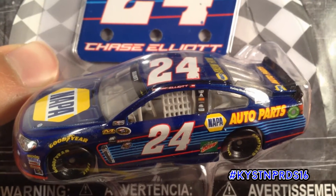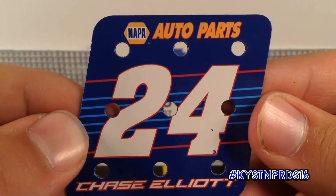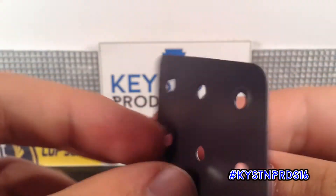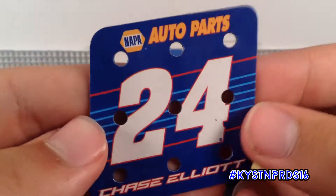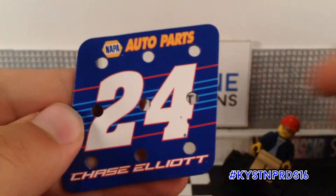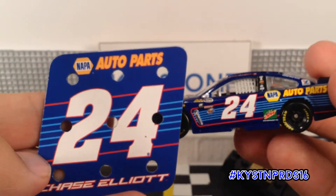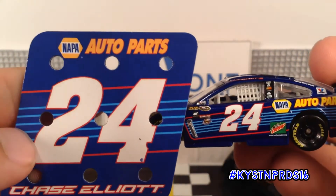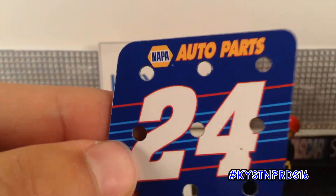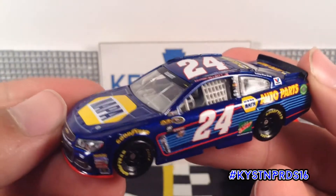But that's enough about the packaging. Here's a quick look at the magnet. It's essentially a pit board sign with the main sponsor, the car number, and the driver name. It's pretty much just taken directly from the door, which is kind of cool — it makes for an interesting pit sign. But that's it for this magnet.